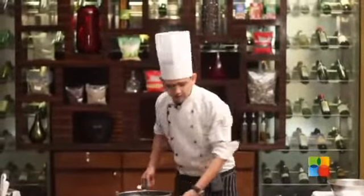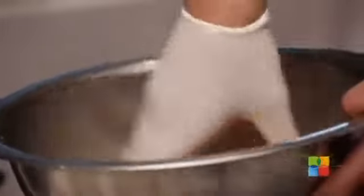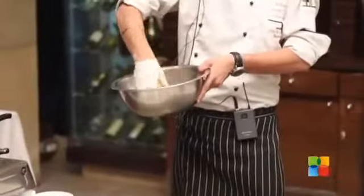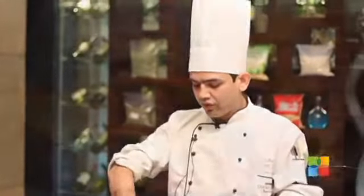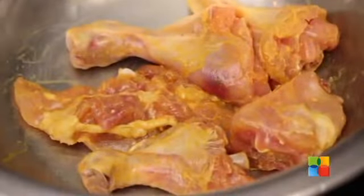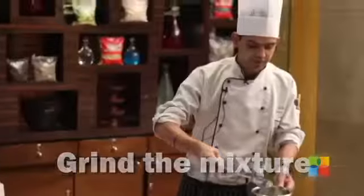Ginger-garlic paste is a very important ingredient. Your ratio should be 75% garlic and 25% ginger — if ginger is more, it will make your mixture bitter. We will rub the chicken. What this marination does is it gives the spices a chance to get into the chicken. We are not using any red chilli powder or any other powder in this gravy. Add a little water, not much.